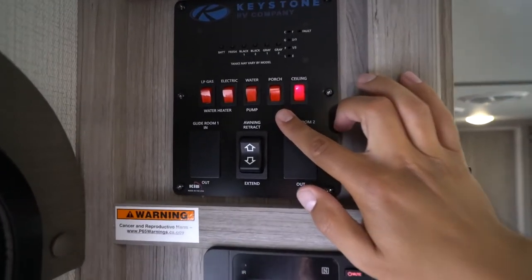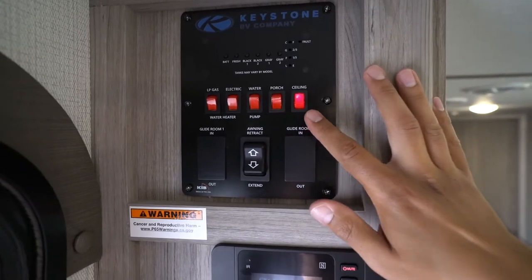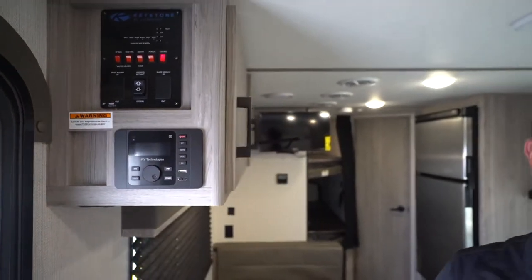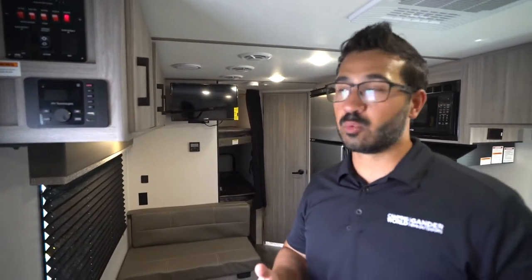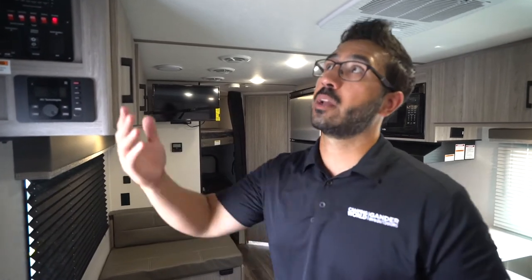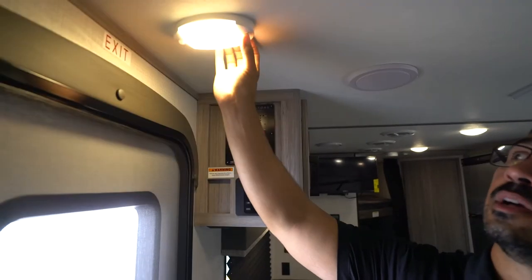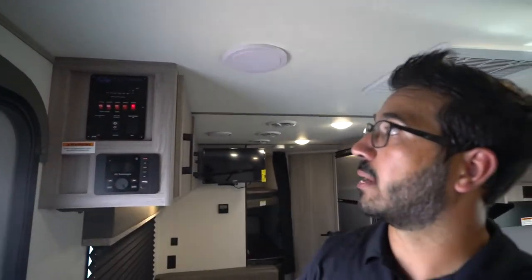You'll also see a couple of light switches here. 'Porch' is for your awning light. 'Ceiling light' is also here, though that switch may not turn on all ceiling lights — many will have individual controls, either a push button in the center of a dome light or a motion sensor that operates independently when you enter.